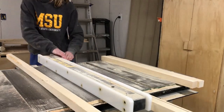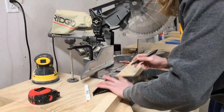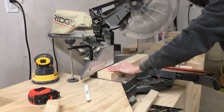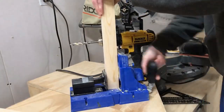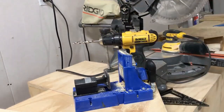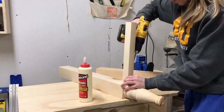Once I had the vanity legs cut to size I started milling up my own 2x2s. I always mill up my own 2x2s from 2x4s so that I know I've got a nice square edge and so that they're not twisted and bowed like the ones that you typically get from the lumber store. Once I had my 2x2s milled up I cut four short pieces that will go on the sides of the dresser. I drilled one and a half inch pocket holes into the ends of those pieces and attached using glue and two and a half inch pocket hole screws.